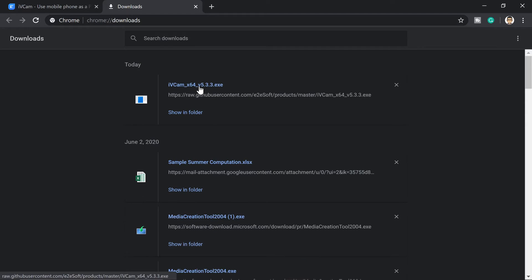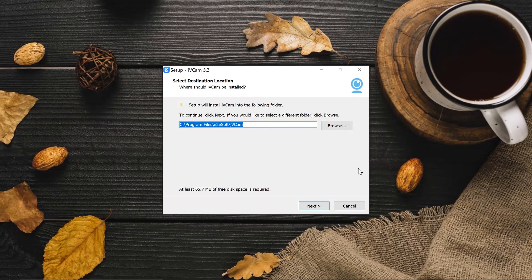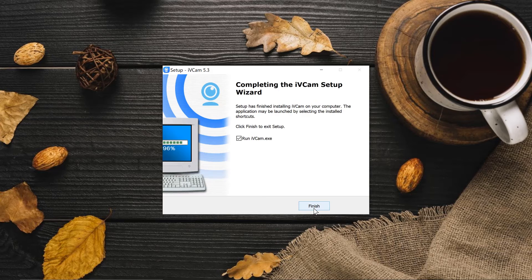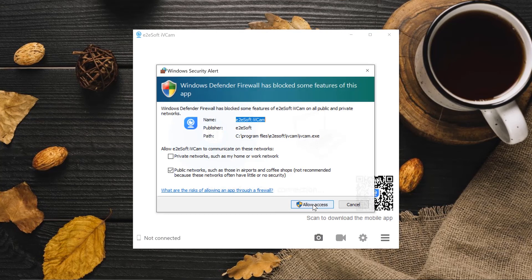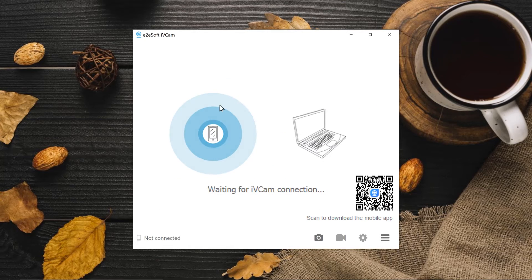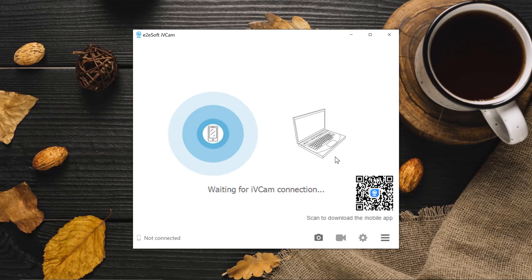Let's go ahead and download and install the software on the PC. We'll go through the installer — next, next, next — and we're done with IV cam for our computer. Run finish and make sure you also run the app on your phone. Allow access, and then the app will wait for your phone to get connected.